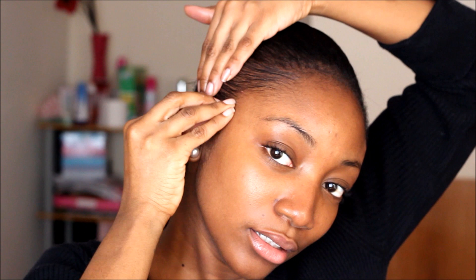I probably don't look the same without makeup — no one does. So yeah, save those comments. Just smoothing out my edges.